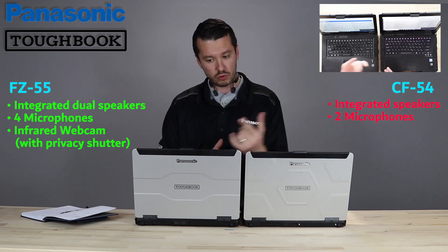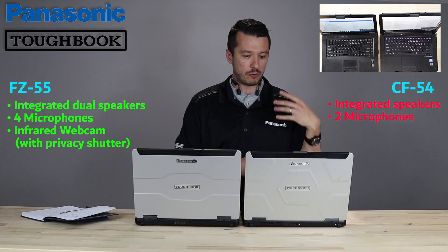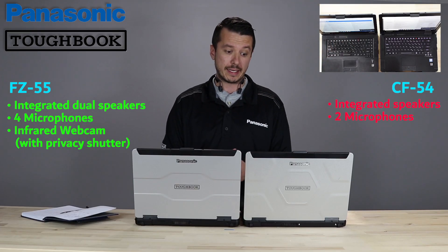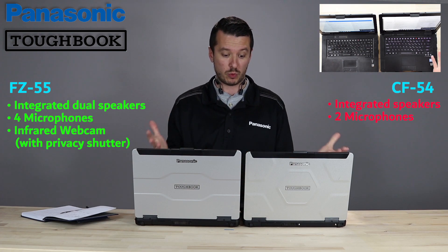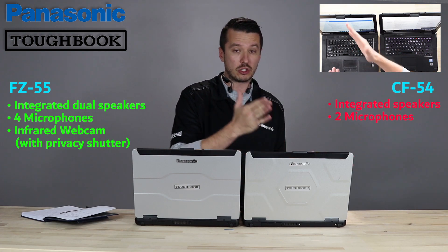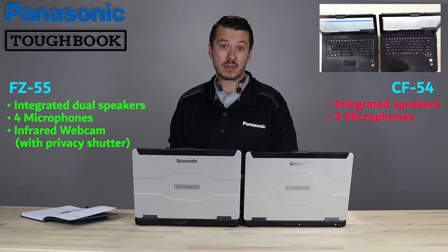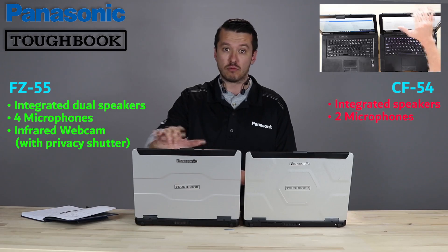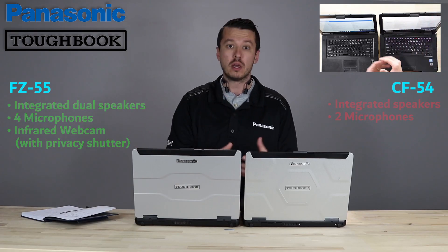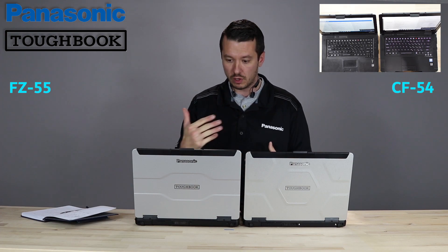Speaking of visuals, rolling to that webcam — a lot of people are worried about privacy. If you had a webcam on the 54, you were relegated to putting electric tape or a post-it note over it, because the best way to make sure someone doesn't use that camera to view you is a physical barrier. The 55 has that included — it's just a little toggle slide, really easy to close or open. Panasonic was taking privacy concerns into effect with that.